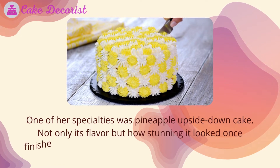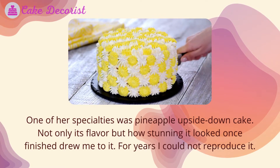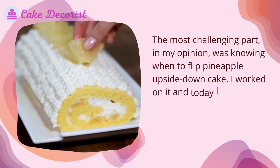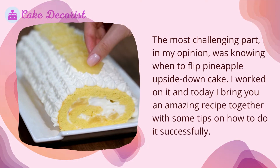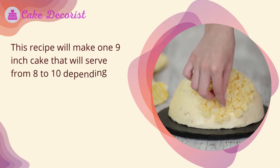Not only its flavor but how stunning it looked once finished drew me to it. For years I could not reproduce it. The most challenging part in my opinion was knowing when to flip pineapple upside down cake. I worked on it and today I bring you an amazing recipe together with some tips on how to do it successfully.